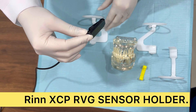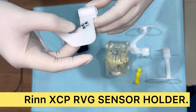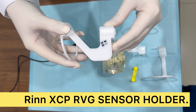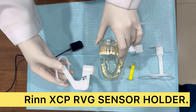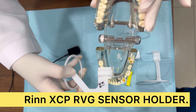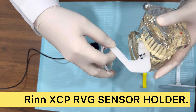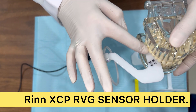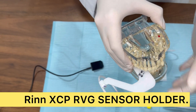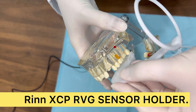Now I'm going to show you the sensor placement. You can see this - this is upper left and lower right. To demarcate: this platform should be out and the bite should be on these teeth. When you're biting it should come like this, so this is for your lower right side.